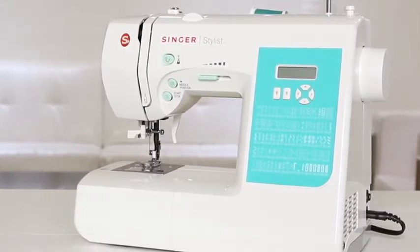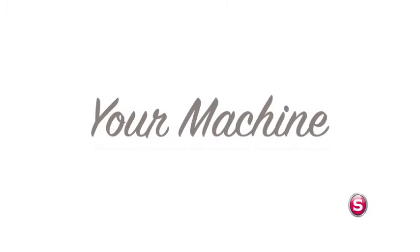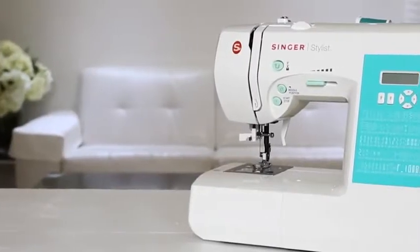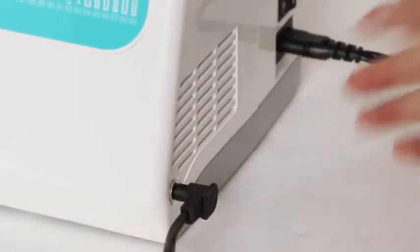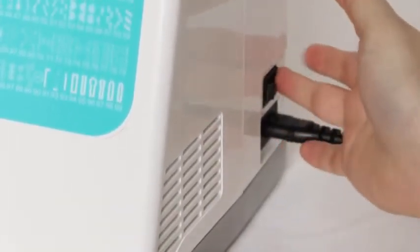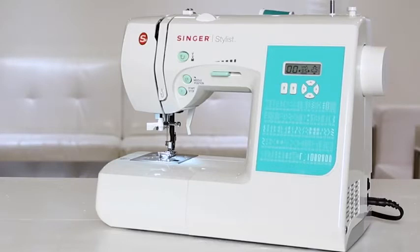Let's start by taking a tour of the machine. The first thing we're going to do is plug in our power cord, and plug in the foot control, and turn the machine on. You'll know the machine is on when the screen and light come on.